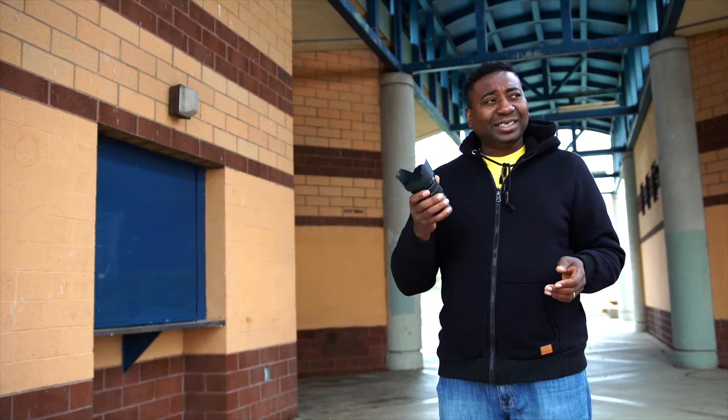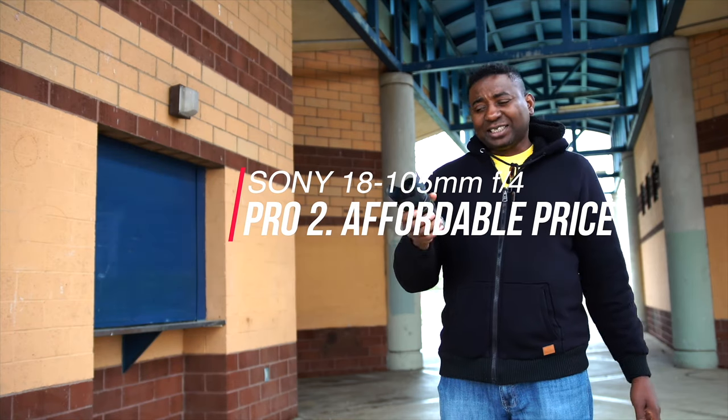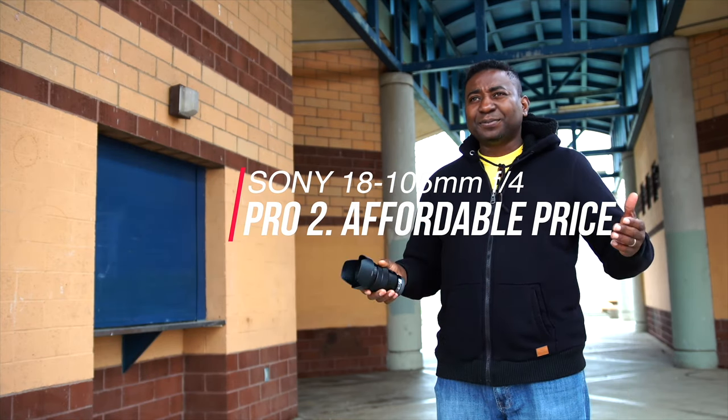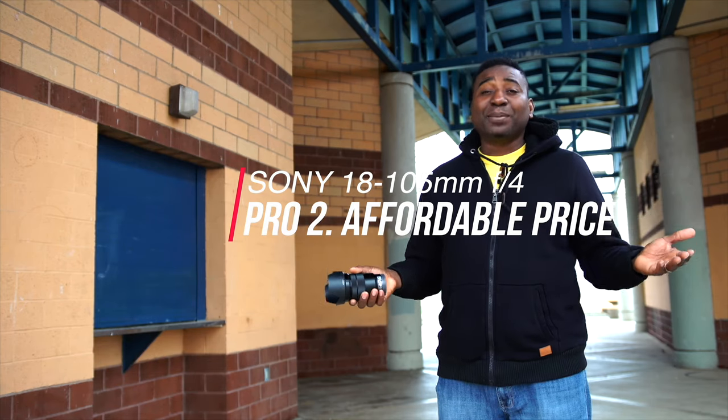Number two pro is the price. Even though it's $600 — that's not a cheap price — but for a Sony lens with this range, it is cheap, it is very cheap. I looked around Sony lenses and it's probably the best kit lens. Most of the other ones have variable aperture ranges, but that's where I'm going to go next.